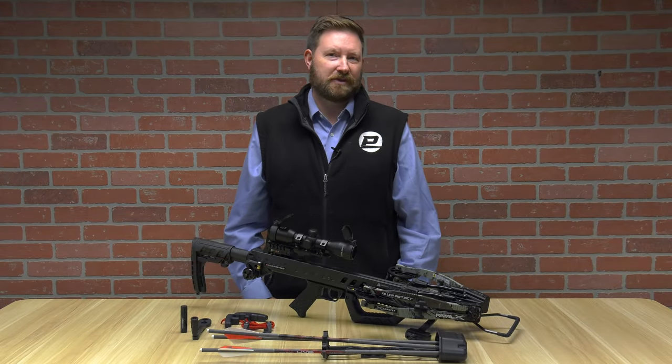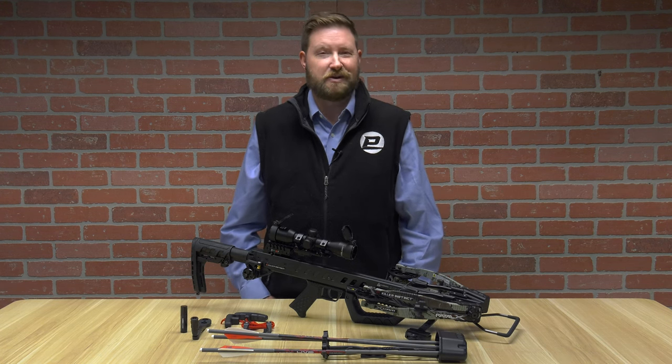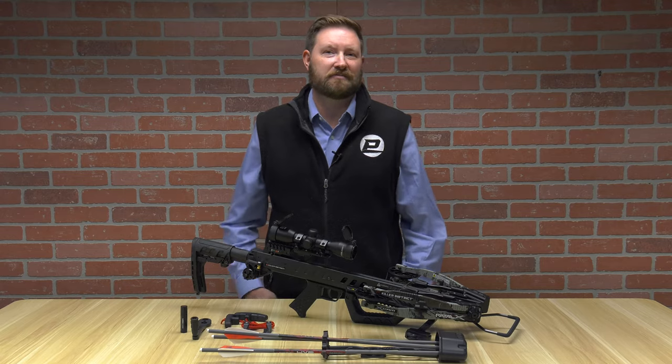Hello, I'm Ron Duker from Pyramid Archery. Today we're going to talk about the Killer Instinct Fatal X. Stick around to hear about the unique feature that's specific to this crossbow.